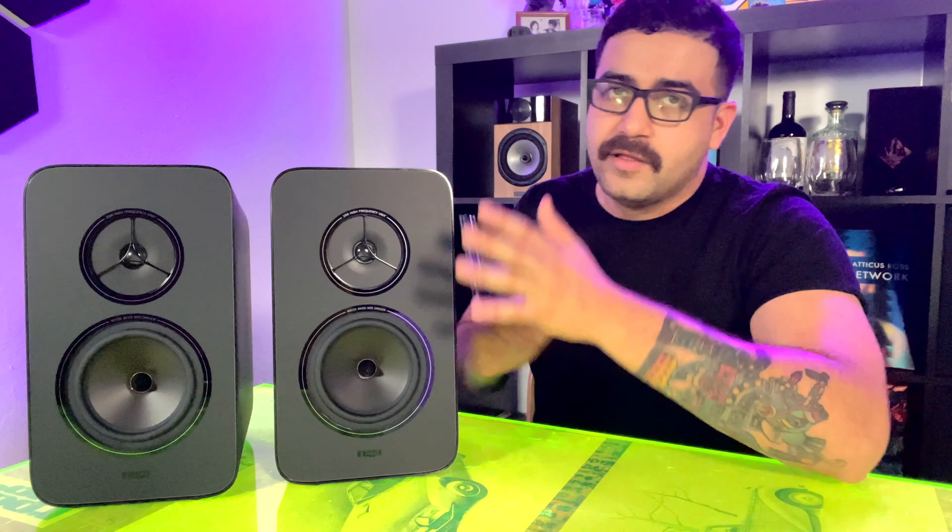Once again, this is the Rega Kyte — take another look at it. They're beautiful, not too light and not too heavy, and we have them here for display and demo at the shop. Thank you so much for tuning in — make sure you like, comment, and subscribe. We're going to have another video soon with the whole system after we've given them a good listen, and I have complete faith this is going to be a phenomenal experience. I'll see you in the next video.